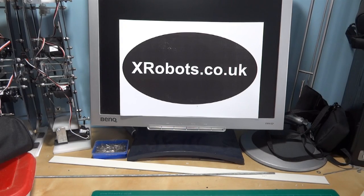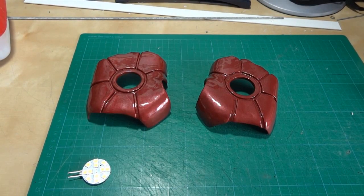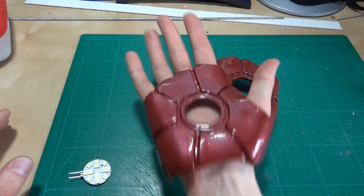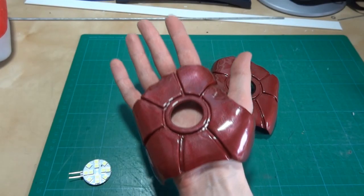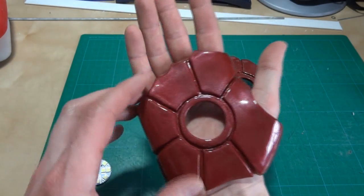Hello, this is James from xrobots.co.uk and this is part four of Iron Man's Hands. Last time I made these epoxy resin casts by doing a clay sculpt over my own hand, making a mould, making a cast. Have a look at the website for more pictures and the rest of the videos in my YouTube channel.